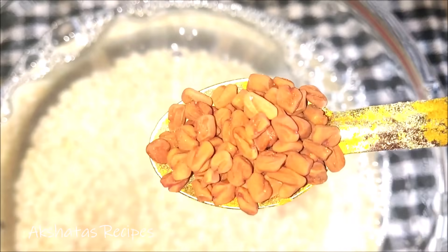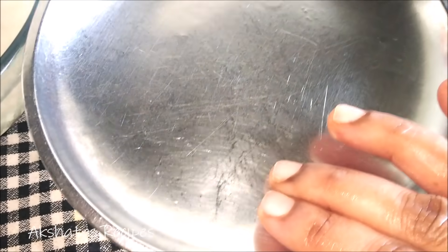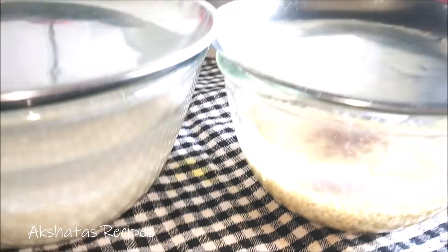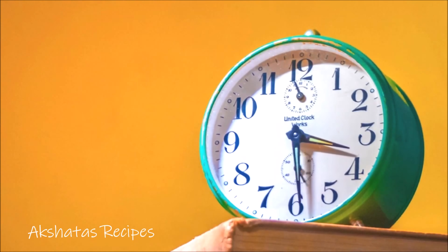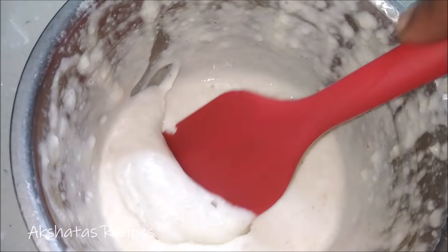I'm going to add 1 teaspoon of fenugreek seeds to the urad dal. This helps in making the batter really soft and light. Keep this for 7 to 8 hours, preferably overnight. Then we are going to grind each of them separately. First grind the urad dal using a little bit of water, but we want a very smooth and thick paste — not runny or watery, with no specks of dal. It has to be completely ground.